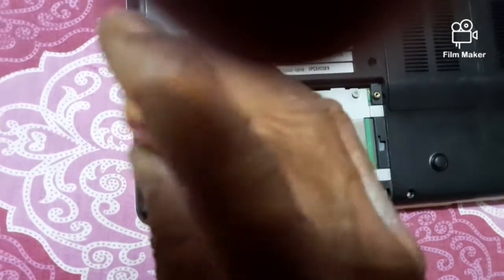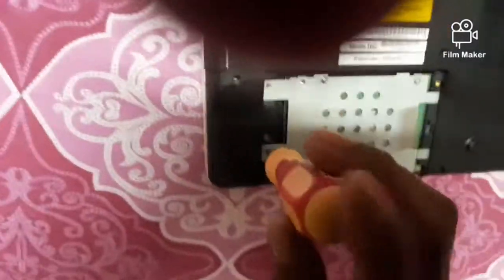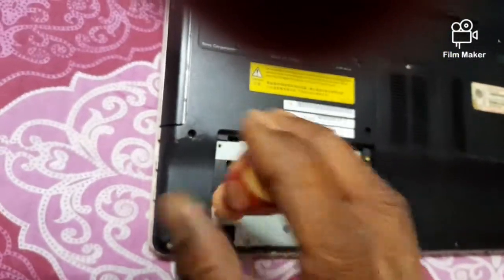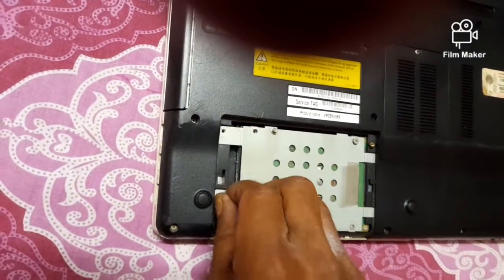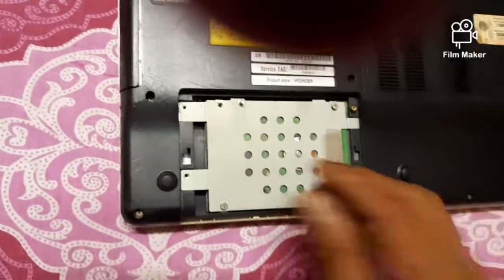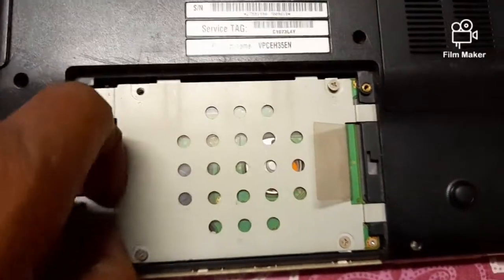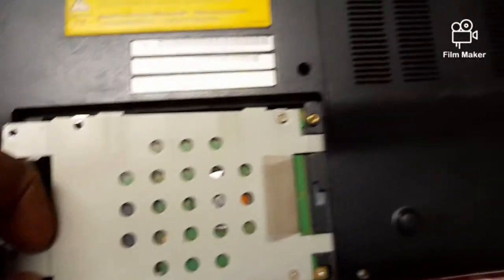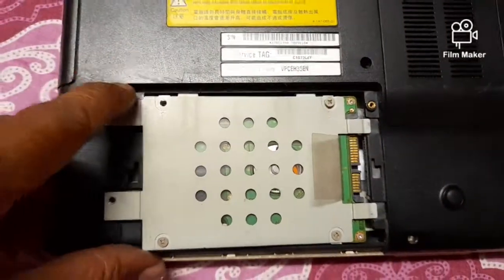Then the bracket or holder that holds the hard disk is removed. After removing these screws, the hard disk is to be taken out from its position — first lift the left side, then slide outwards.